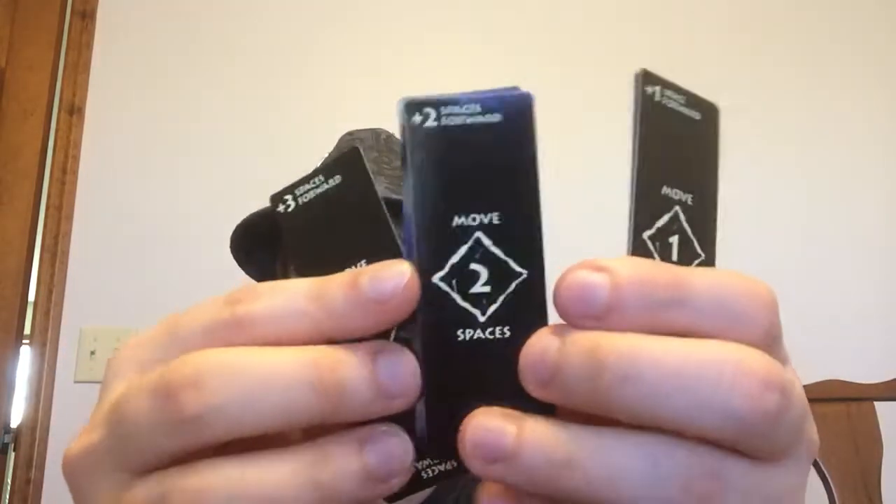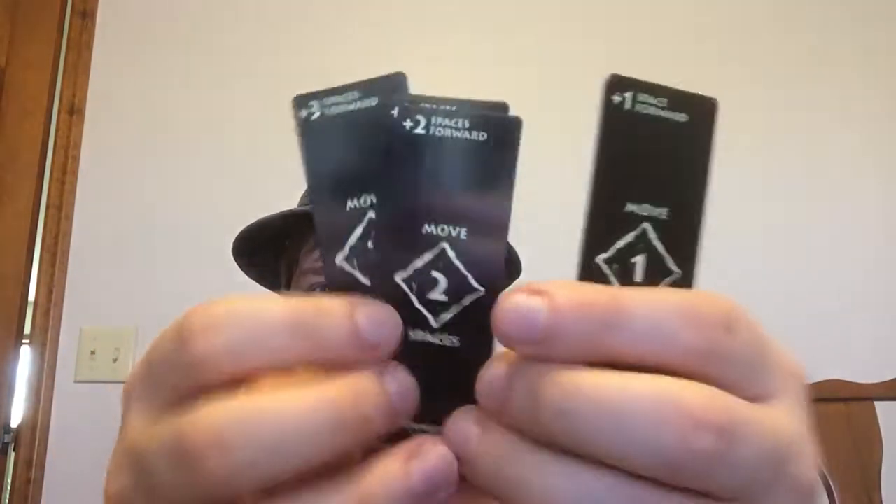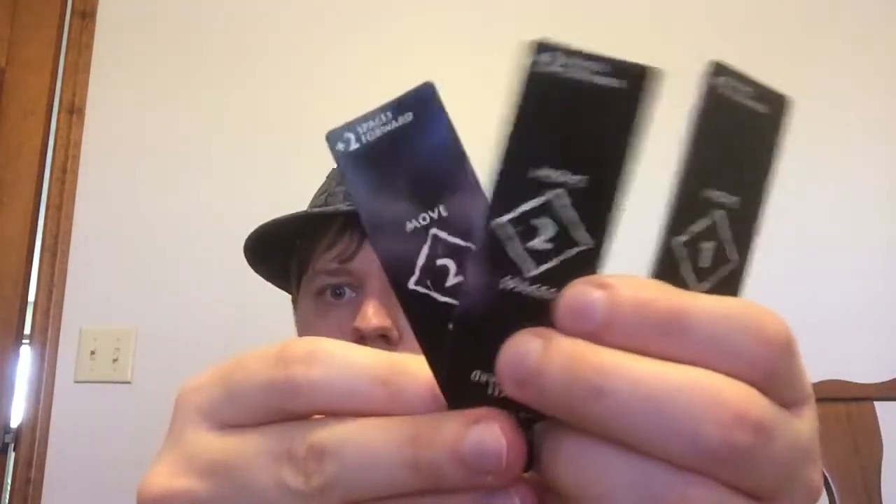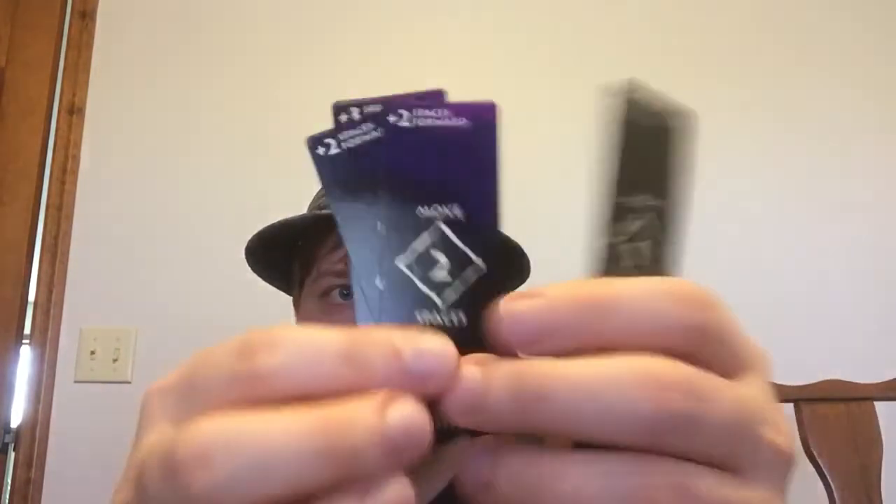Now for the spaces forward — similarly it comes in intervals of one, two, and three, with amounts of three, two, and one cards respectively.